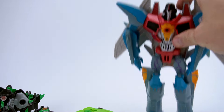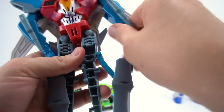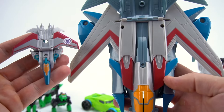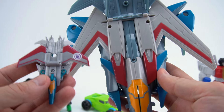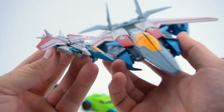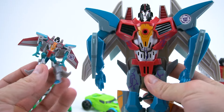Now let's transform the big Starscream and compare. The big one's wings are pretty long and they point forward more, don't they? There is a comparison between the big Starscream and the Legion Combiner Force Starscream - it's a little different. And just like that, they're both back to robot mode.